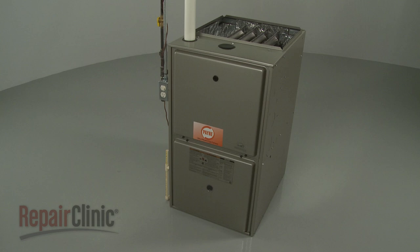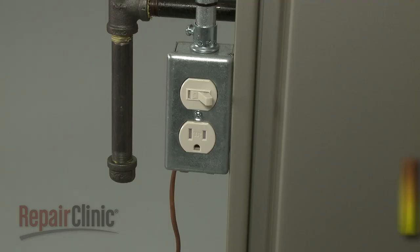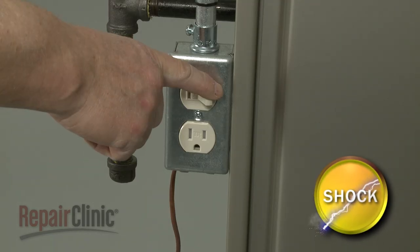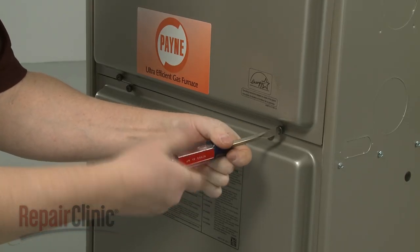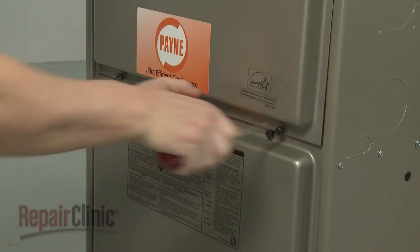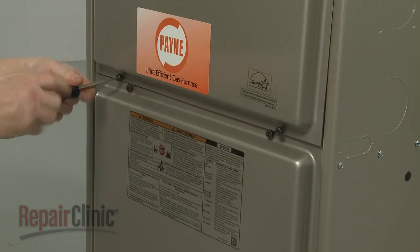Before you install a universal blower motor in your furnace, first turn off the power to the furnace. Use a flathead screwdriver to unthread the screws securing the upper access panel and remove the panel.